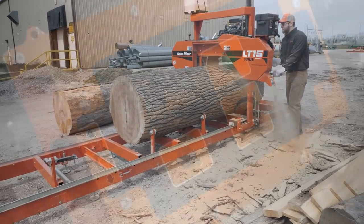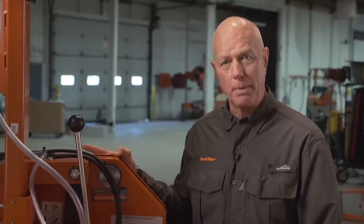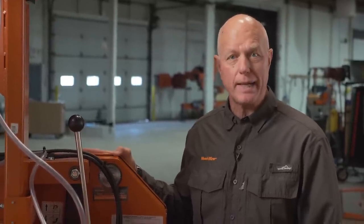The LT15 Wide is also available with an optional power feed. After a couple hours of sawing, or when the blade is dull, it's time to change the blade.